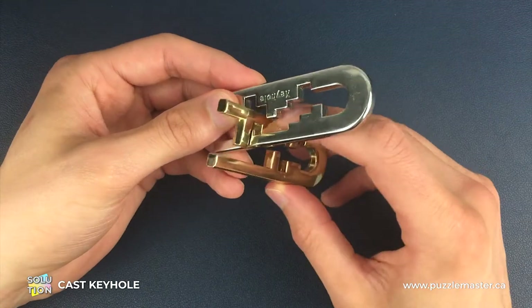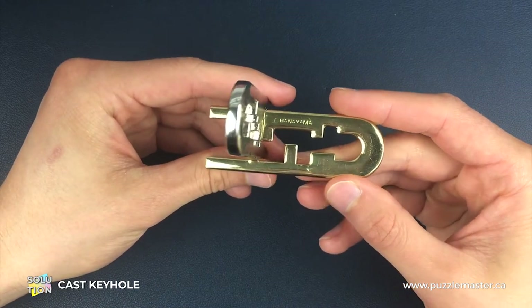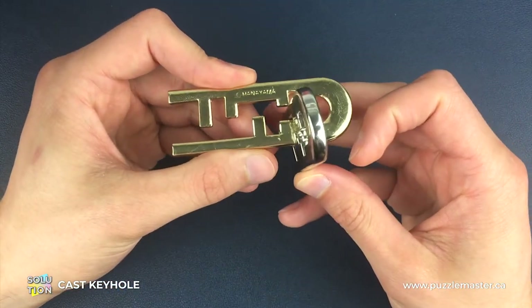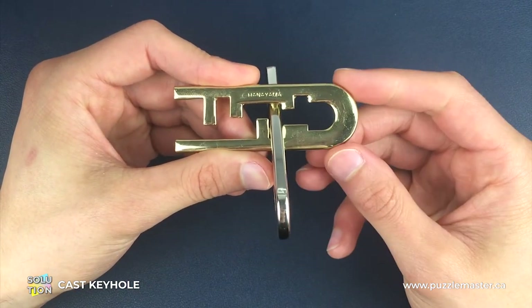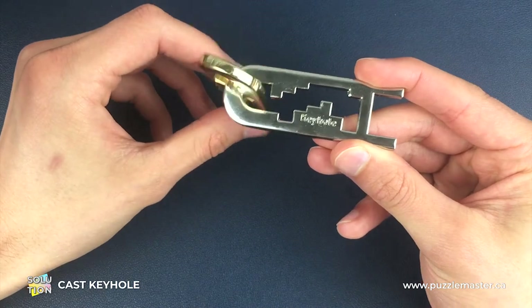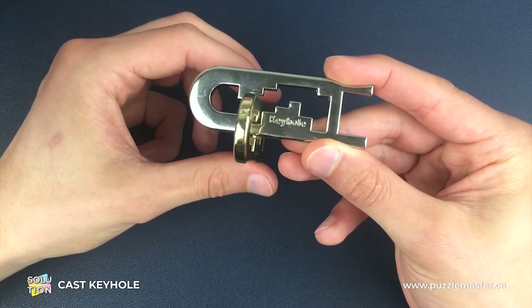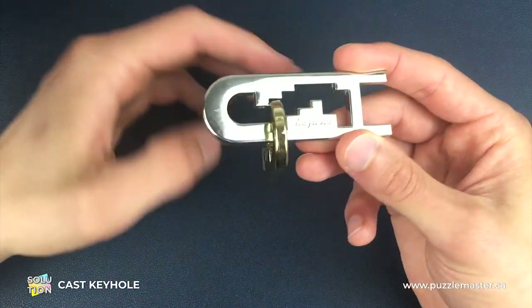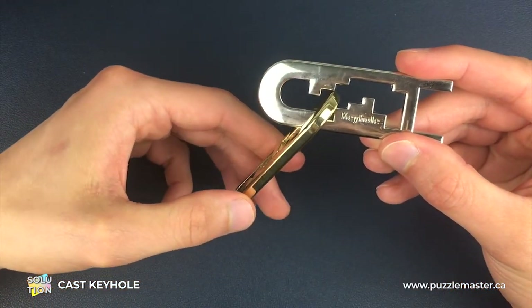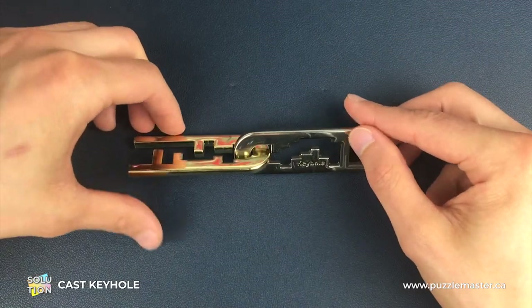Once we've done that, we flip back to the gold piece. Because the silver piece is mostly above the gold piece, we do have to hold it in place for this one. We're coming around the gold piece but not the whole way — we go as far as we can into this position. Then we flip back to the silver piece and come around just to here. At this point you can let it drop all the way down into its original position — it will look something like this. Then we lift up at about a 45 degree angle, turn around that corner, pull them straight, and we have a fully reassembled keyhole puzzle.